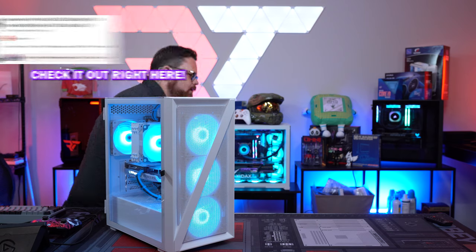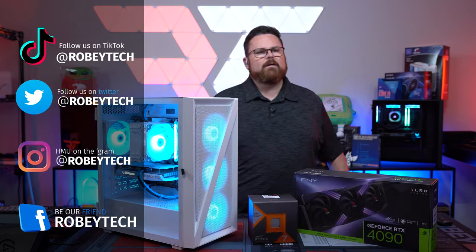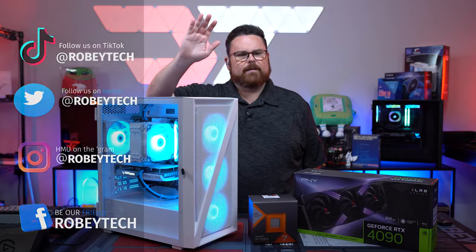That is it, guys — the full build! We fixed the PC, replaced the motherboard, and look at it, all lit up. It looks really good. Have a great rest of your night. Super appreciate you guys hanging out, and we'll see you guys on the next episode. Talk to you later, bye!